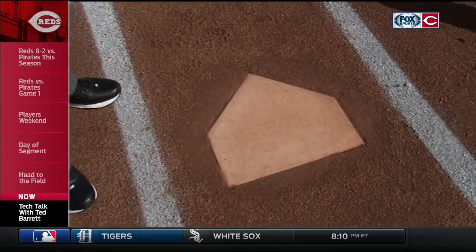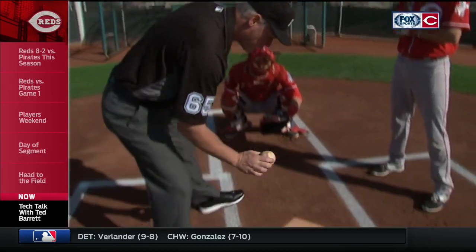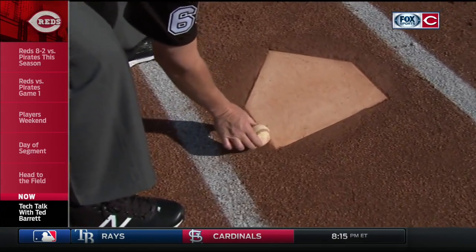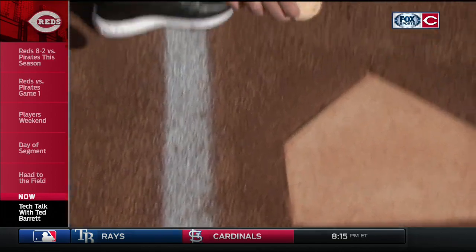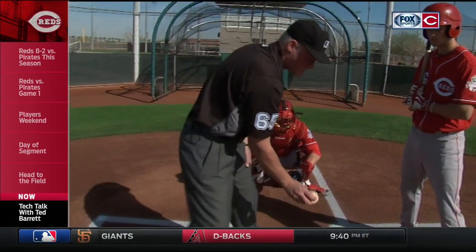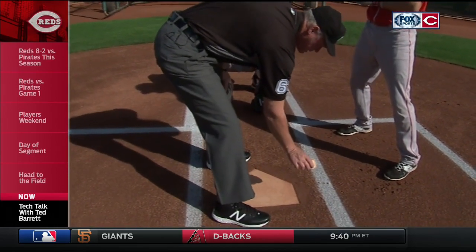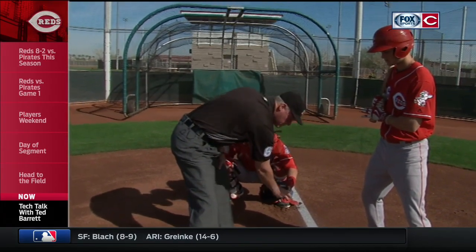All right, so now we'll talk about the width of the zone — what's a strike and what's a ball inside and outside. If any part of the ball touches any part of the plate, it's a strike. A lot of people think the ball has to be completely between the plate — that's not true. This is the corner; this is actually a rule book strike right here, of course if the height's good and it's above the hollow of his knee. So this would be a strike on the outside corner of the plate, and this would be a strike on the inside corner here. If the ball passes with any part touching any part of the plate into the catcher's glove, that would be a strike.